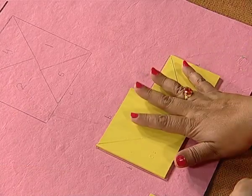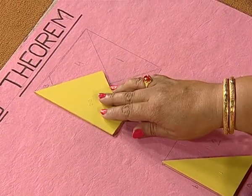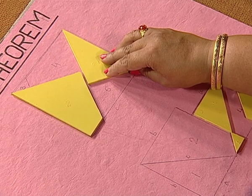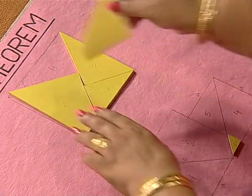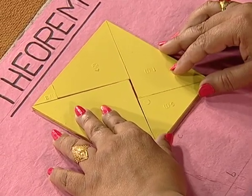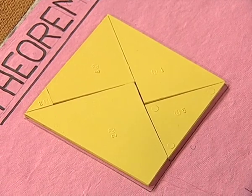Now, to verify our Pythagoras theorem, we should show that it is equal to C square. We will try to arrange these pieces on a square of side length C units. Let us pick up these pieces and arrange them on this square of side length C units. We can see that these five parts exactly cover the square of side length C units.